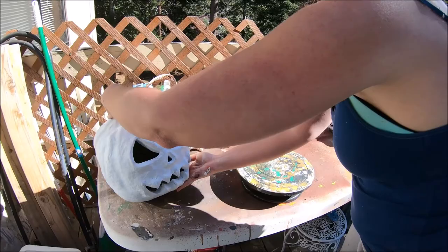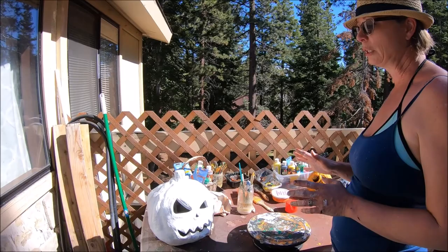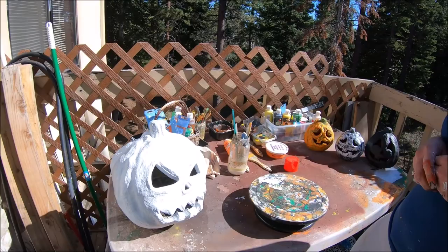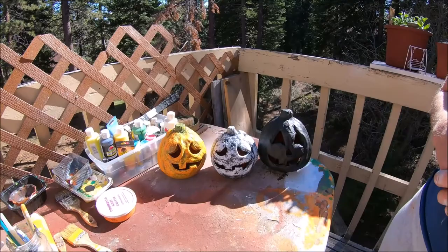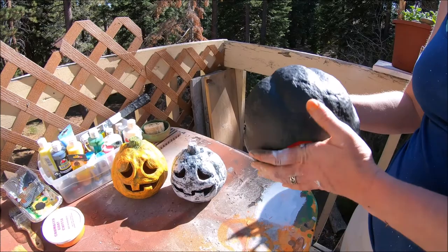You're not going to insert an actual candle — it'll be an LED candle. It's paper, people, paper burns, so electric light only. An LED candle or a strand of lights works really great. So we've got three pumpkins here in three different stages. After the white is completely dried and the orange is done on the inside, you're going to paint the whole pumpkin black.